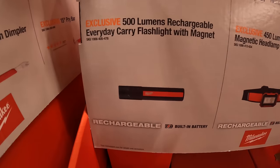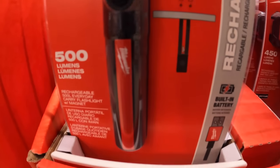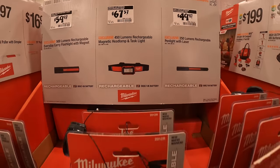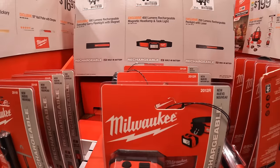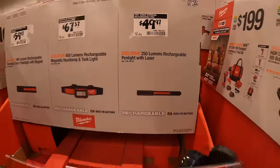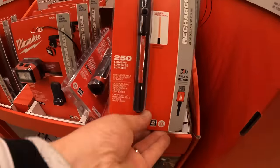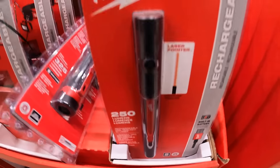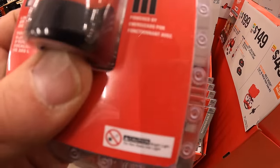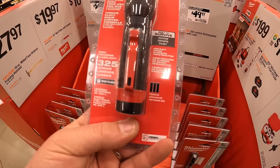$59.97 for the 500-lumen rechargeable everyday carry flashlight with magnet. Or $67.57 for the 450-lumen rechargeable magnetic headlamp and task light. Or $49.97 for the 250-lumen rechargeable pen light with laser. I actually have these at the house — they do require three AAA batteries, but I love this light. I do wish that this exact model was rechargeable.